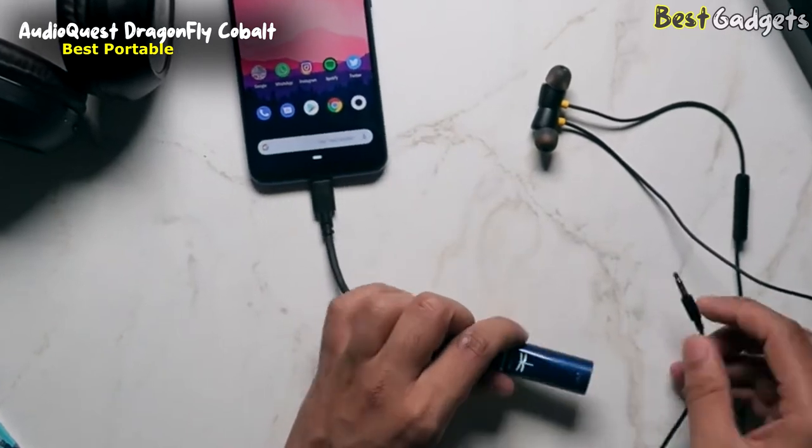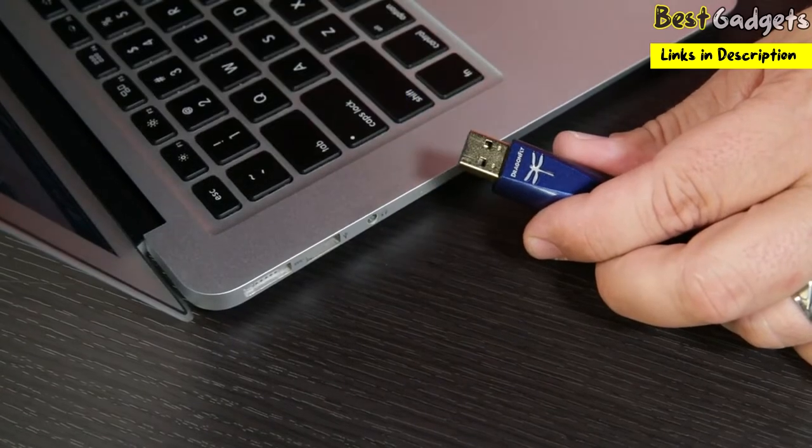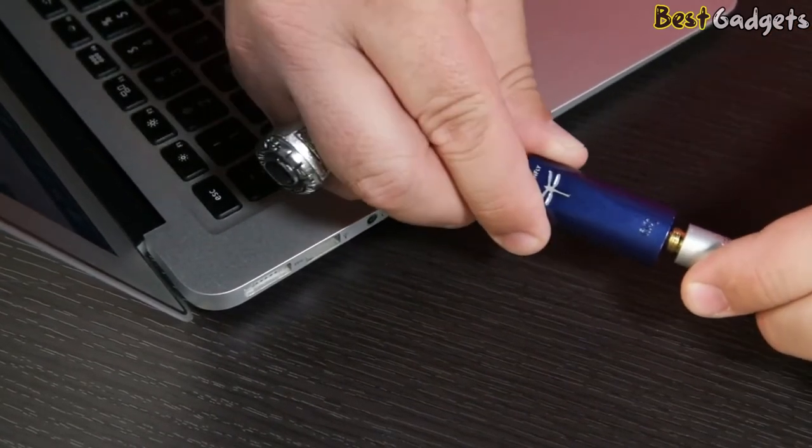These are a brand of USB DAC and headphone amplifiers. By connecting this to all kinds of devices, you're taking the music out of your phone, tablet, or computer, and allowing the music to be processed here.